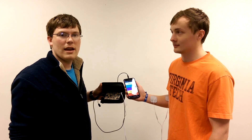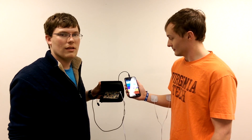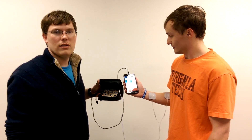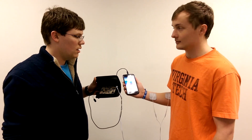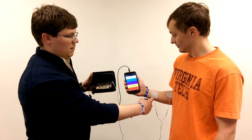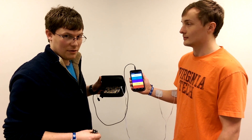What we decided to make was an Android-controlled TENS machine. A TENS machine is a device that's used to relax or block pain in your muscles, and it is emitted through these electrodes that we have on Connor's arm.